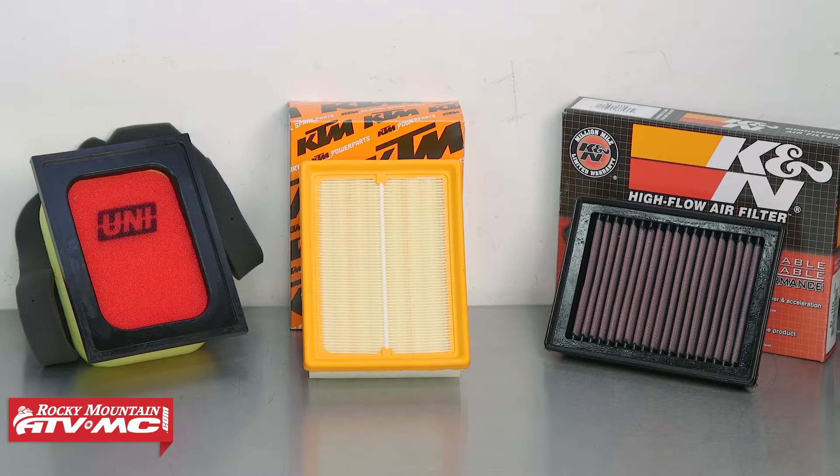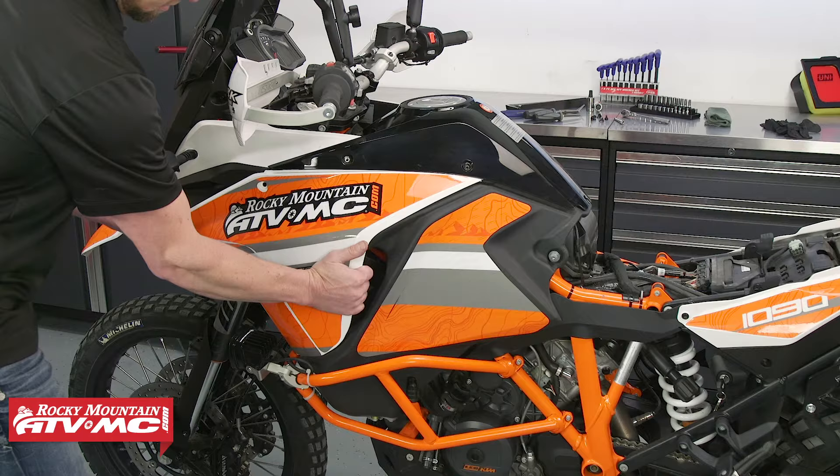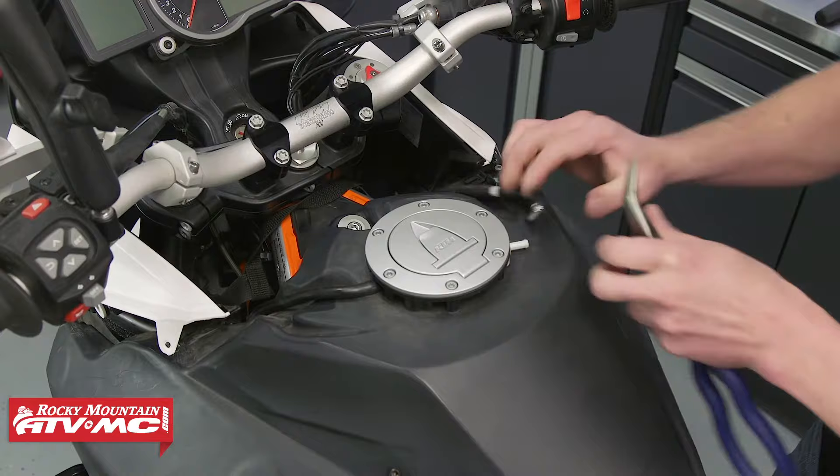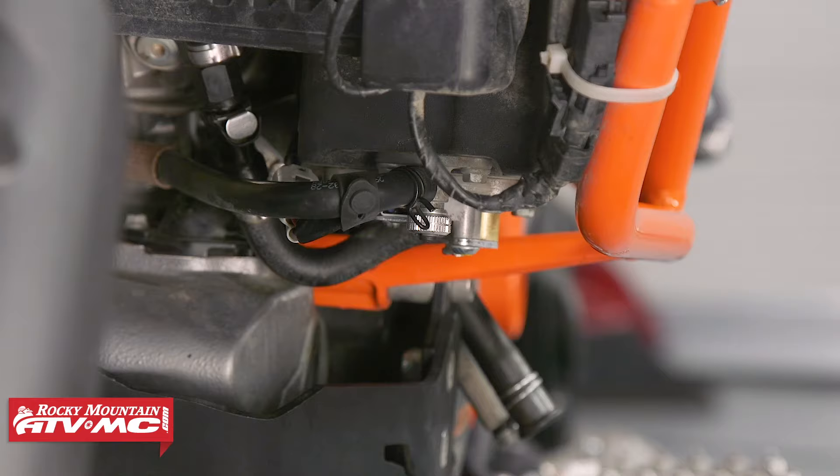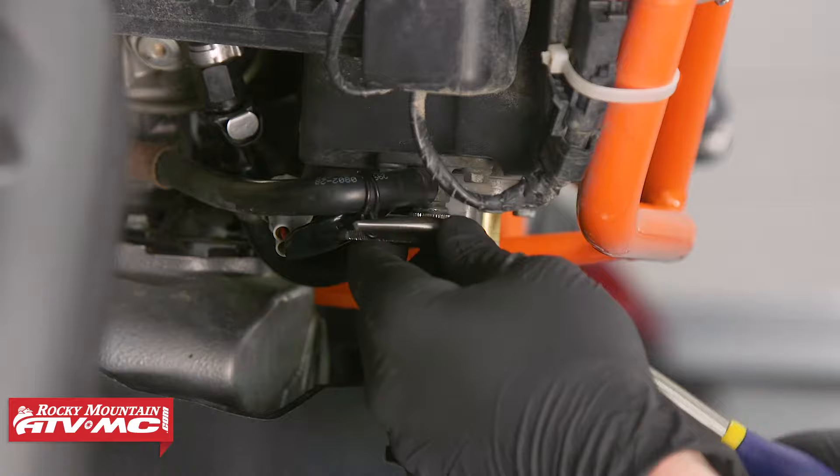To begin, start by removing the seat, side fairings and tank cowling, two vent hoses, and the fuel level sending unit connector. On the underside of the fuel tank, there are two fuel valves or petcocks that you need to make sure you turn off before you remove the crossover fuel line.